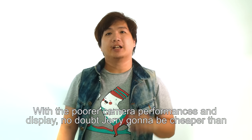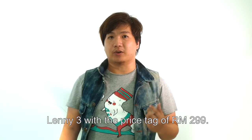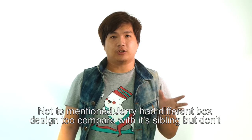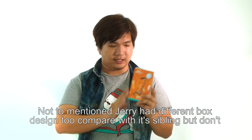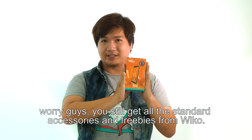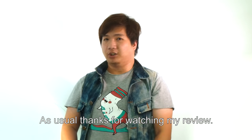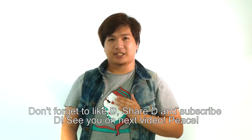With poorer camera performance and display compared to the Lenny 3, the Jerry will naturally be cheaper — priced at just 299 Ringgit Malaysia. The Jerry also comes in a different box size and design compared to other Wiko smartphones, but don't worry, all the freebies and standard accessories are still included. Thanks for watching — don't forget to like, share, and subscribe!